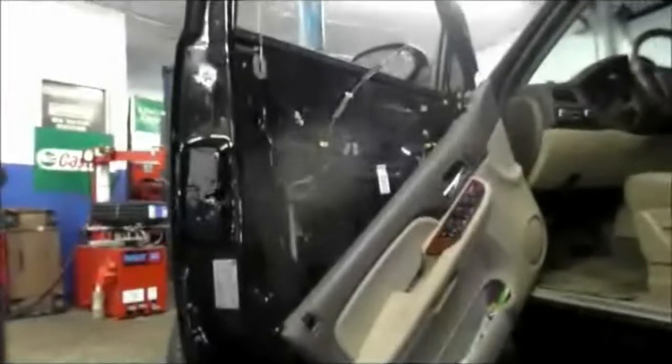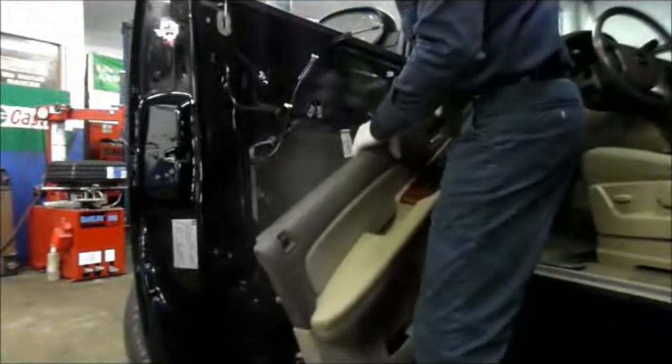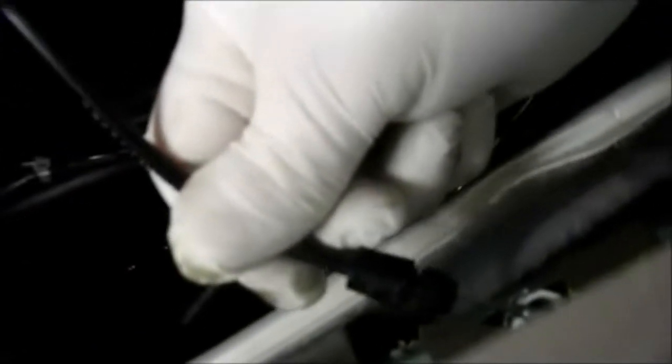Now we've got the new door handle on. We put the new handle on and now we're going to reassemble the inside door panel and get this back together and get this job out of here — I'm sure the customer is anxious to get the car back. Remember we took this off here, so we have to reattach this before we put the door panel back on. Just lift it up and reattach that cable. The cable goes in here: slide it in, then pull it back around this way and push it back in until it snaps in place.